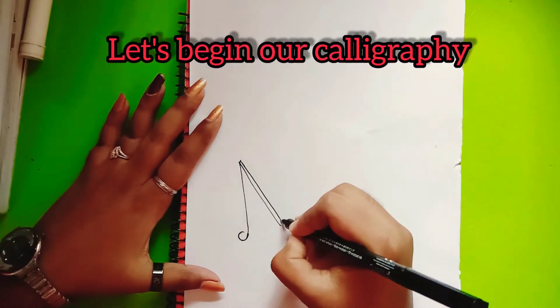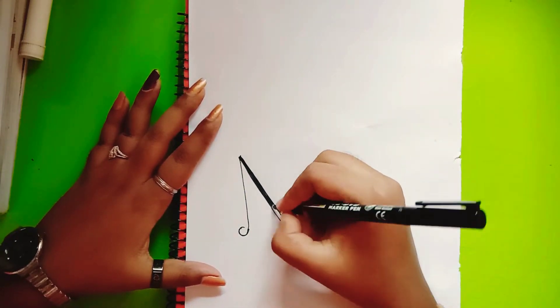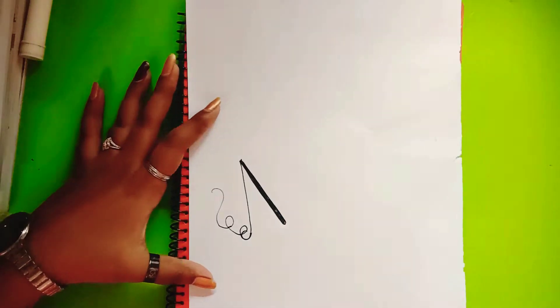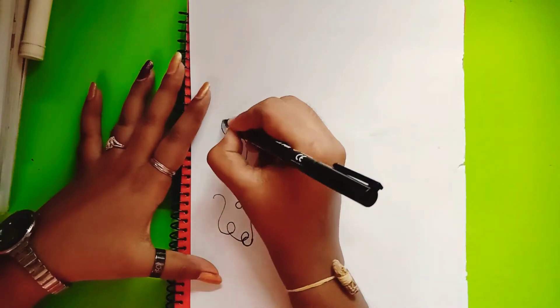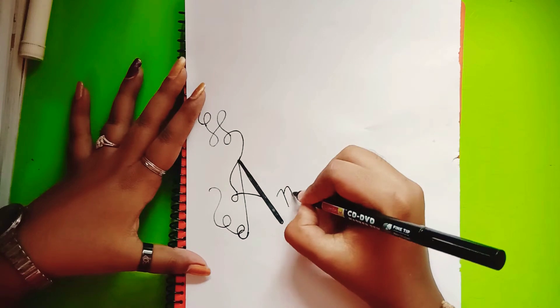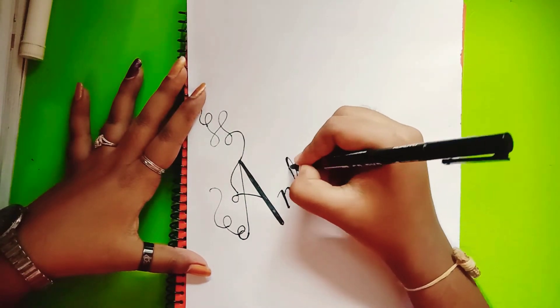Now you are ready. Let's begin our calligraphy with the name Ankita. I hope you guys will love it and watch till the end so you will never get any problem in calligraphy. You will also do it with me. You may not write the name Ankita, but you will learn some basic concepts, so watch it till the last.